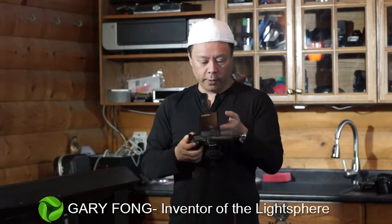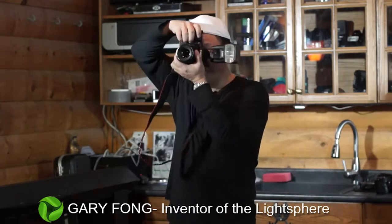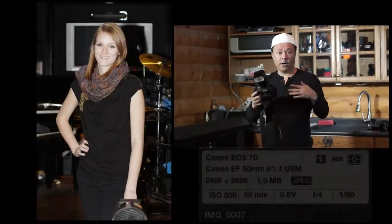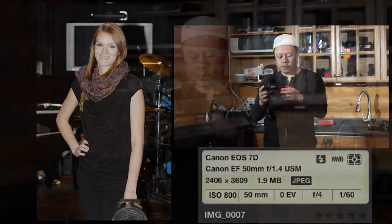The camera will be on regular ETTL and I'm just going to have it on program mode. So this is direct flash and you can basically see what it looks like in the background — very, very harsh shadow and it has that car headlights look.